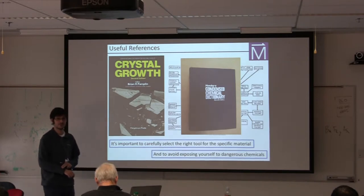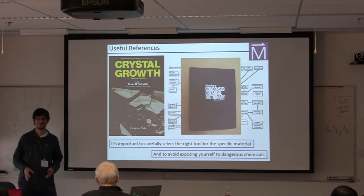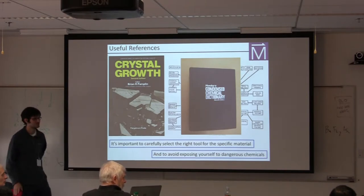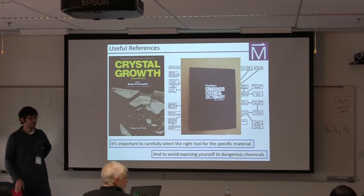That more or less brings me to the end of the general advice part of the talk. Let me pause to give people a chance to think of any questions. Dave just brought up there's a new Springer book from a Japanese author called 'Beginner's Guide to Crystal Growth' — available through Springer Link.